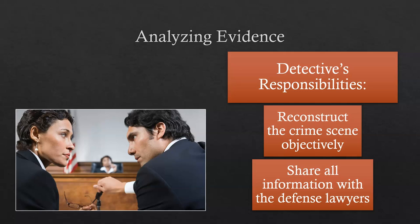A detective's responsibilities include reconstructing the crime scene objectively — and objectively is really important. It has to be based on facts and evidence. Detectives must also share all information with the defense lawyers. Defense lawyers are defending the perpetrator, and whether the perpetrator is guilty or innocent doesn't matter — there is due process in America and there is always a defense attorney defending the accused.